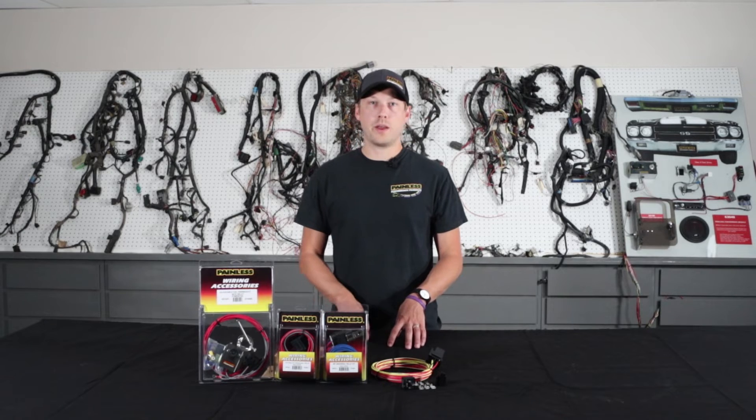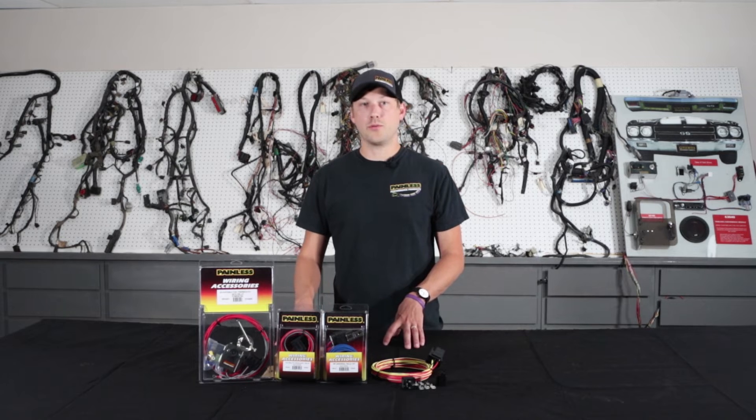On top of relay kits complete with the TXL wire, we also offer relay bases, terminals, and a relay itself for those wanting to just cut and wire in the relay without having to splice in a pigtail.